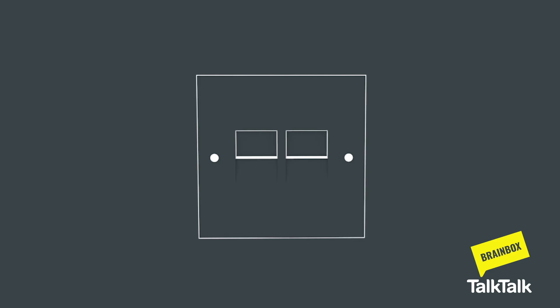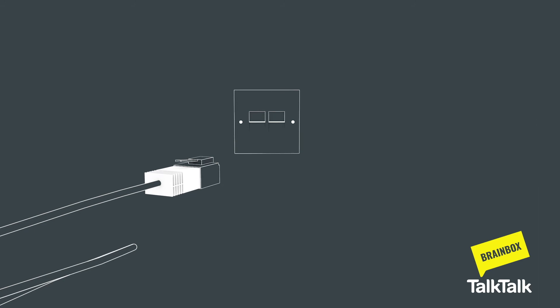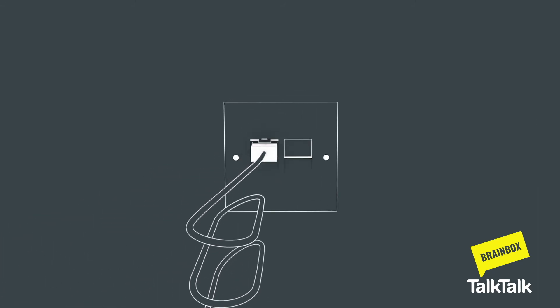If your main phone socket has two ports, you won't need the microfilter. So you can remove this and plug the grey cable directly into the smaller port.